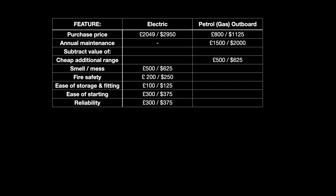Adding up the costs and subtracting the benefit values gives a comparison number — a way of comparing the relative benefits of electric versus petrol for me. The comparison number for the electric came out as £649 or $1,200, whereas for a petrol outboard I got £1,800 or $2,500, making it really clear that for me it was a much better deal to have an electric outboard. Let me know in the comments how this comparison worked out for you.